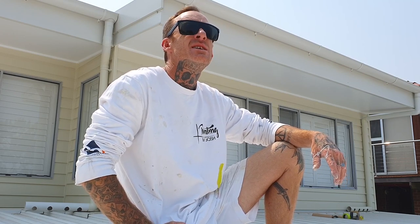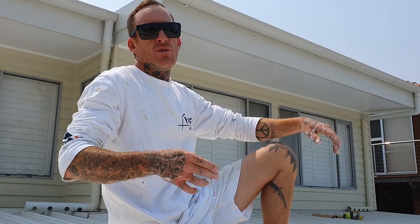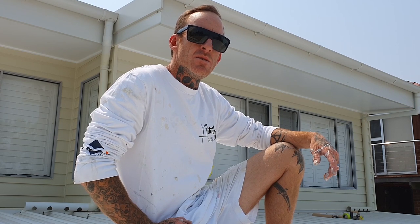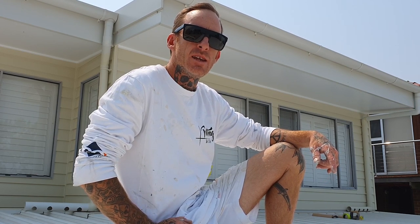Hello, how are we all going? Josh from Painting by Josh here. I want to give you a bit of an insight and rundown on how I repaint some powder-coated aluminium windows. These ones here are really close to the ocean — we've got a lot of rust and corrosion on them. I'm going to give them a good scrape down, a good sand, a good metal shield etch primer, and a couple of top coats of the Dulux Duramax out of the pressure pack.